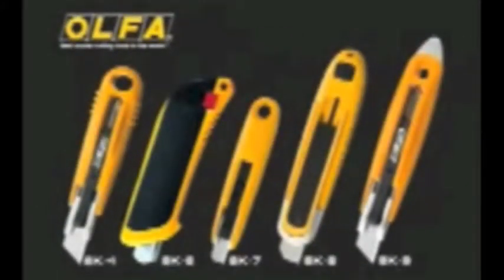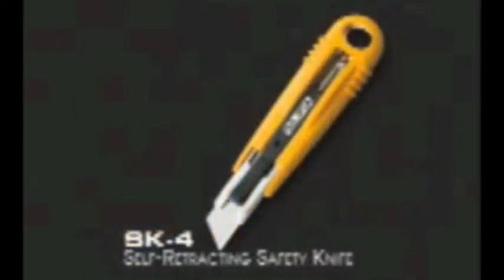The Olfa line of safety cutters represents the finest quality self-retracting knives available. Olfa's SK-4 self-retracting safety knife represents a new dimension in safety cutters, offering outstanding performance and safety in a variety of applications.